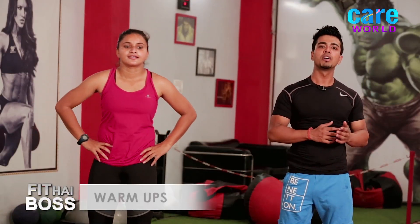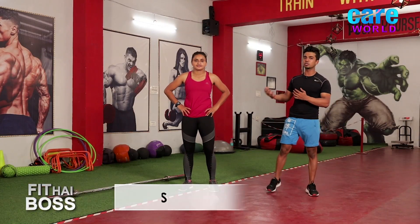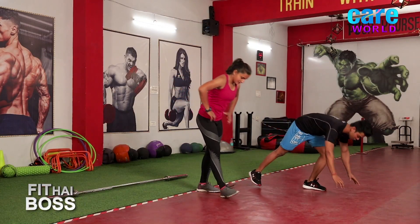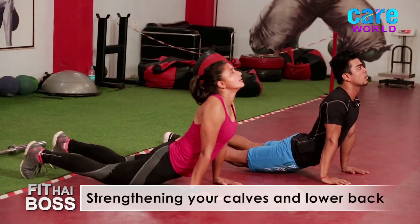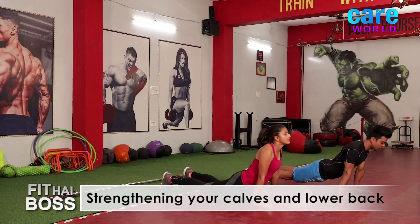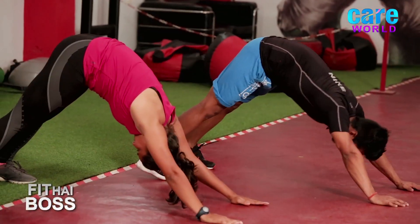The first movement is Cobra to Mountain. It is going to mobilize your lower back and also your calf muscle. We both will show the movement. Come to your high plank, palms under the shoulder. Knees down, chest up, look up to the ceiling — this is called Cobra. Inhale while going back to Mountain, heels on the ground and exhale.